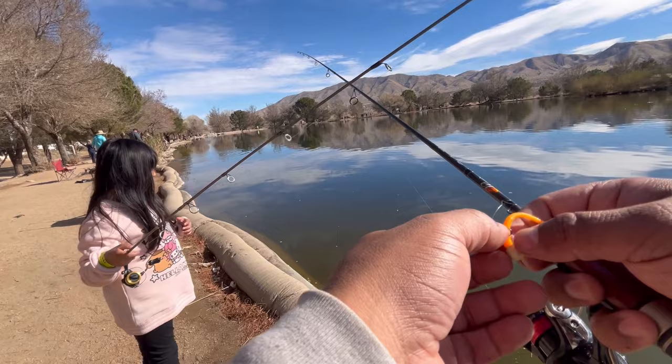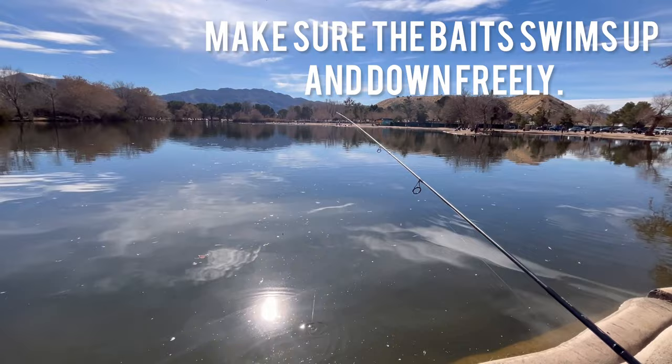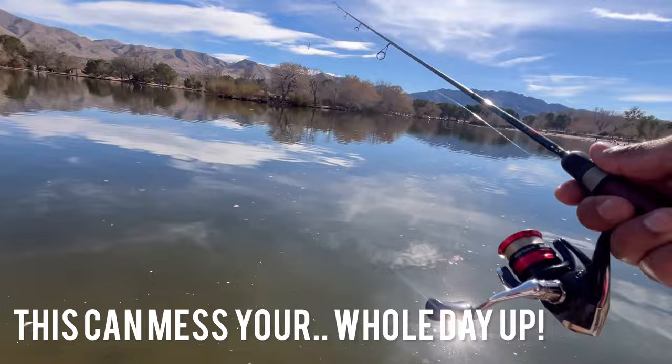Sometimes before I cast, I check the action on my mini jig or whatever I'm casting out, just to make sure it has the right action. If it spins, or it curls, or it just doesn't swim naturally, the fish won't bite it.